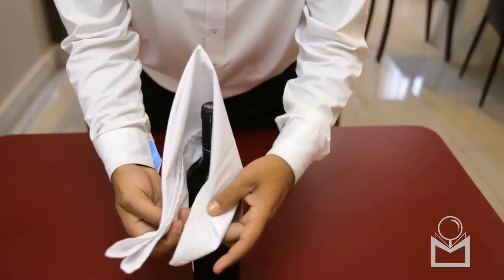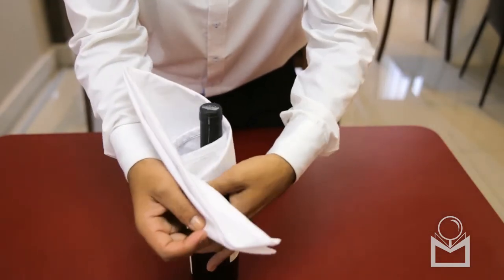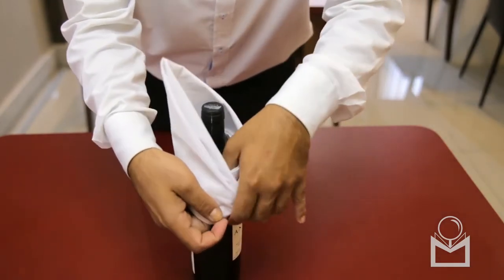The red wine bottle should be wrapped in a service napkin. Here's how to fold the service napkin. Place the napkin around the bottle.